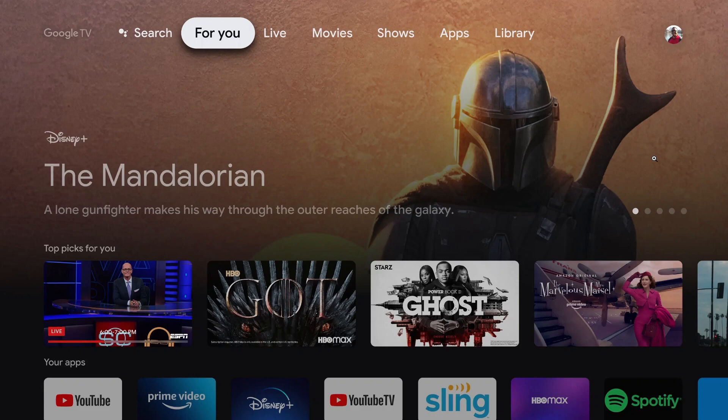So how do we go about watching local channels on our Google TV? What I would recommend is to actually buy a subscription for a third-party service that supports local channels, because unfortunately Google TV does not have local channels built in. But we can use apps on the TV to get those channels, such as YouTube TV or Sling, as we can see down here.